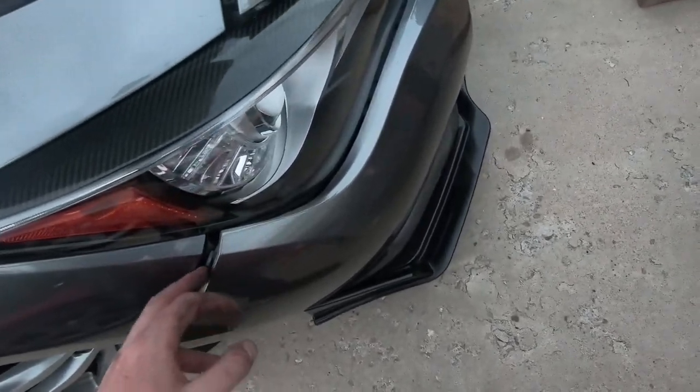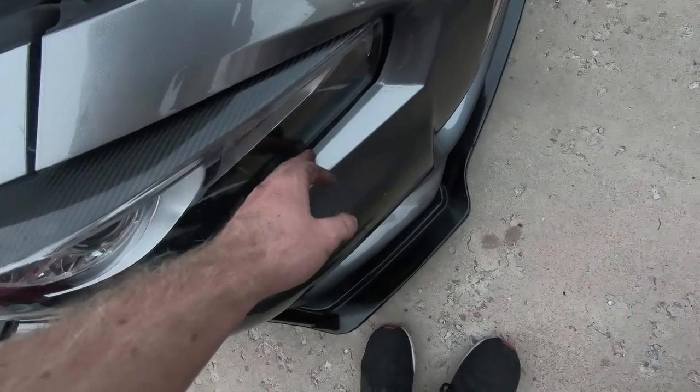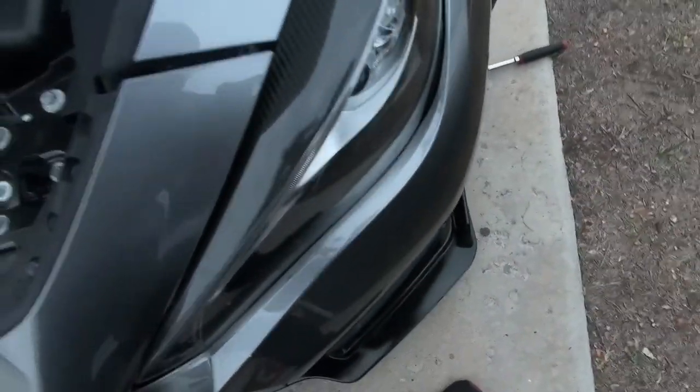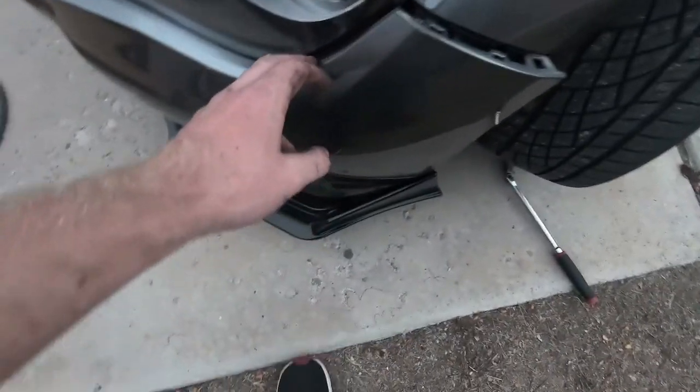Once you get the bolts out on both sides, it's gonna be kind of hard but you can pull and it'll pull the clip out. You want to pull it all the way around. It's kind of hard to pull but once you remove all those other bolts there's nothing else holding it, just clips, so pull it piece by piece and it'll all come up.